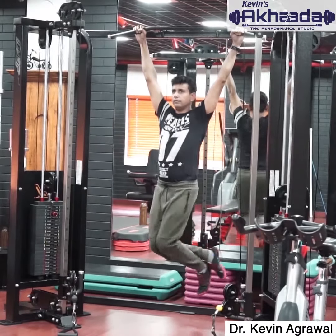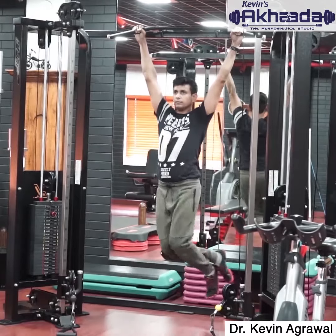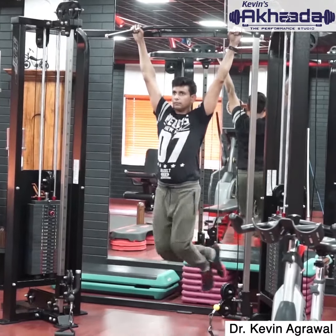In a hanging position, bend your knees and perform a spine twist. While doing this exercise, make sure you are not elevating your shoulders.